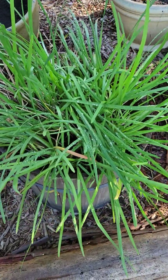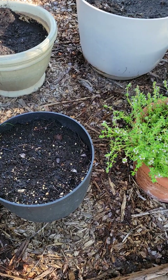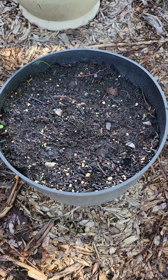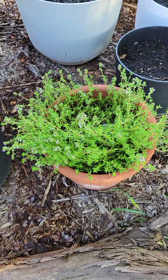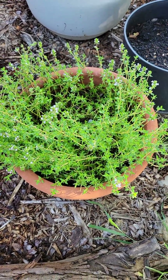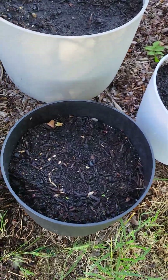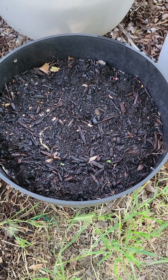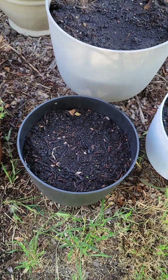Here's my garlic chives, looking really good and healthy. I planted some strawberry crowns in here about a month ago and nothing has come up at all — I don't know if I did it right. This is my thyme; it's starting to bud. Over here I just planted some holy basil seeds. Madison really likes holy basil tea, so I'm trying to grow as much as I can because I could not find it anywhere.